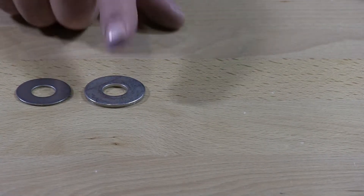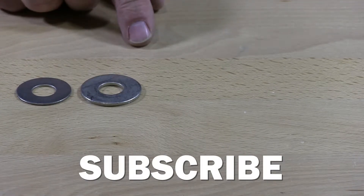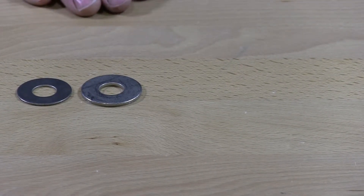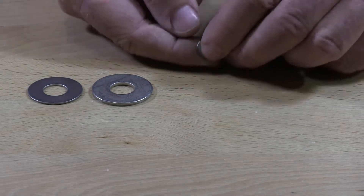Military flat washers come in many different sizes. Those fall under military spec so they're going to be larger, smaller — all kinds of different specs that the military requires. You can use those for any of your applications, but they're mostly used in military applications.